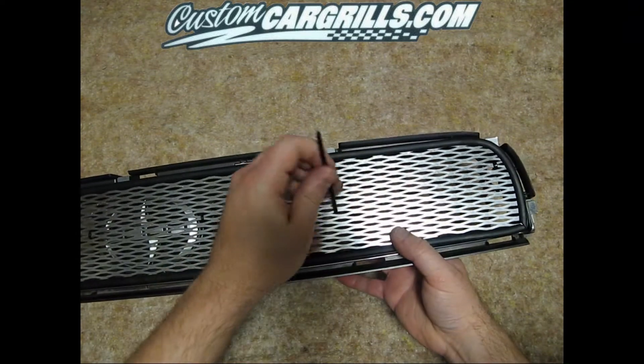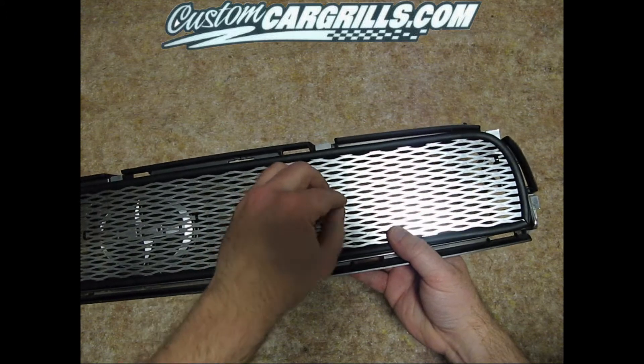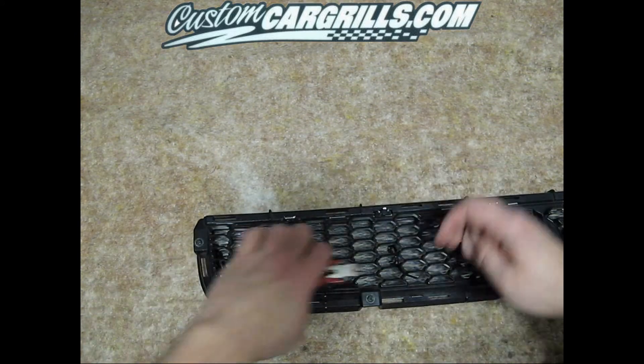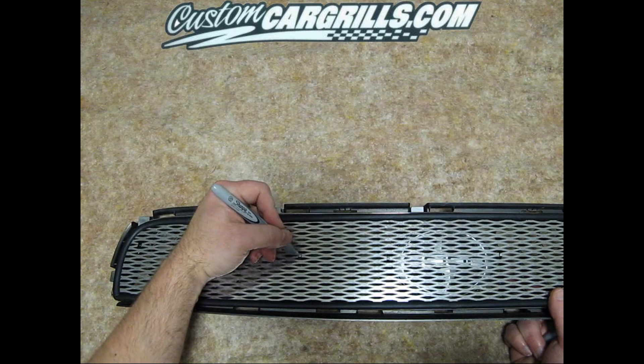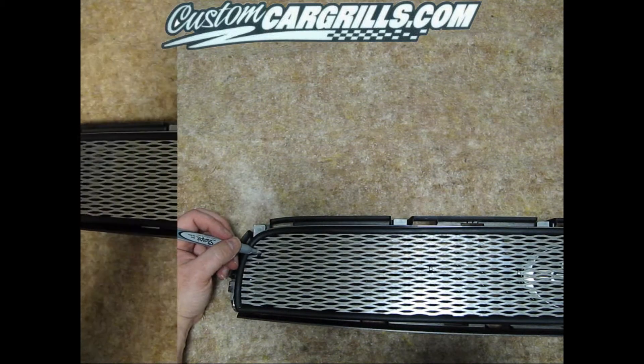Once you have all the ties fed through, just like on the other installation, simply pull them tight and nip off the ends using some basic wire cutters. As with the other installation, you can simply conceal some of the ties by marking over top of them with a silver marker.